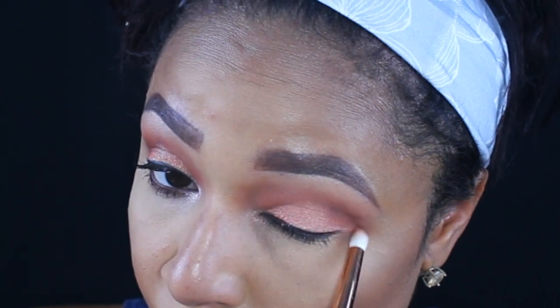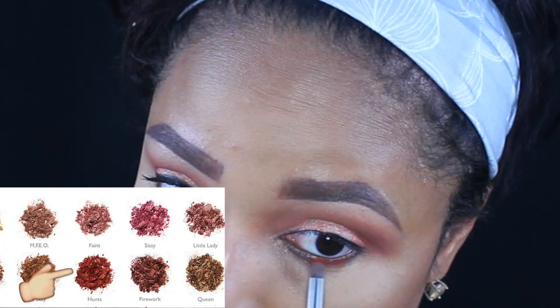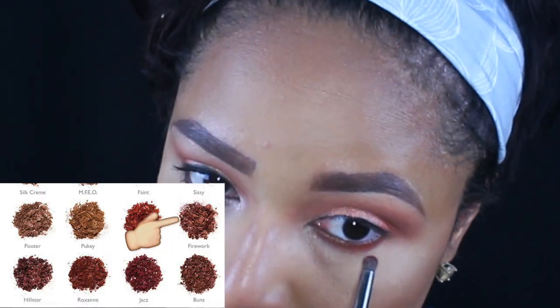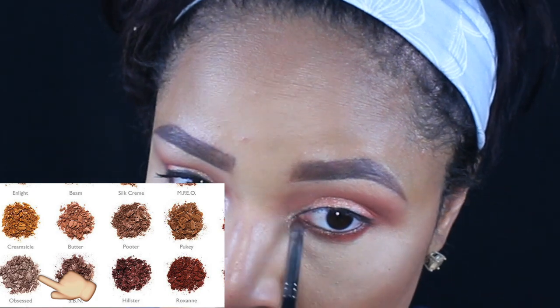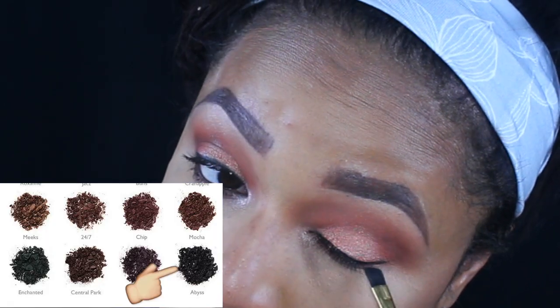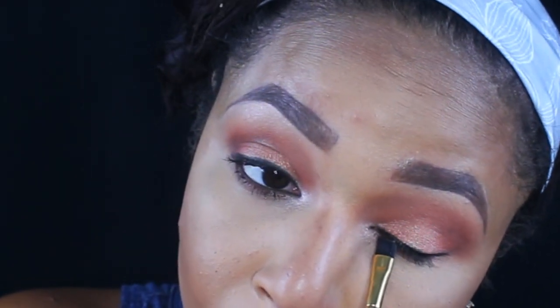I'm taking the color Chip and putting it in my outer V, then grabbing a blending brush to blend some more. I'm applying the color Hunts for more smokiness, then going in with the shade Firework to smooth that out a little. Then I'm going in with the color Obsessed to open up my tear ducts.